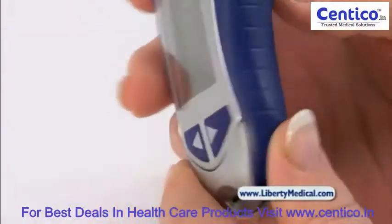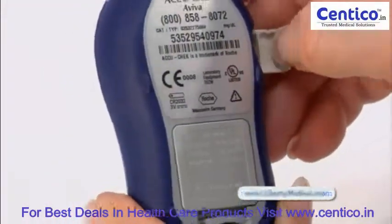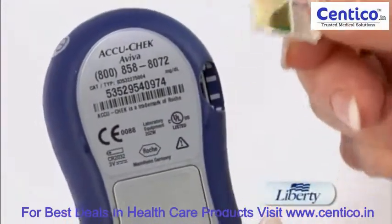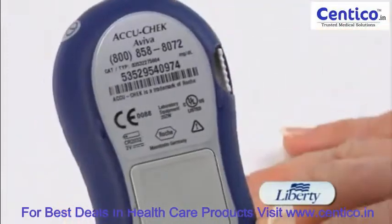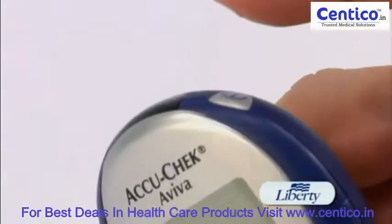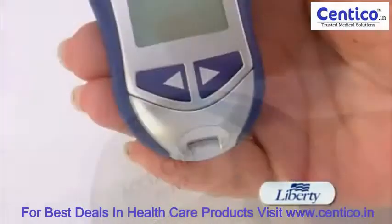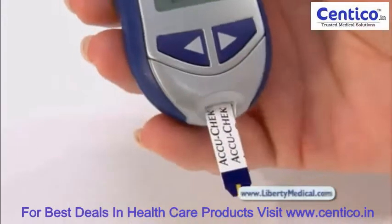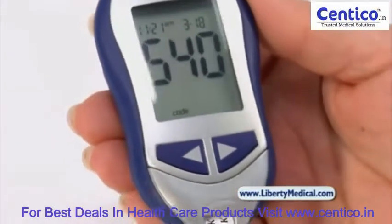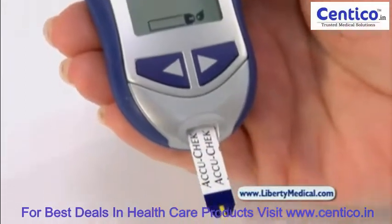It's a simple coding meter. Each new bottle of test strips comes with a code chip that needs to be inserted in the back of the meter, and now the meter is ready to use with that bottle of test strips. The meter has a simple on and off button, or will automatically turn on when a test strip is inserted. A nice feature about these test strips is that they are wide mouth, which allows for easier filling of your blood sample.